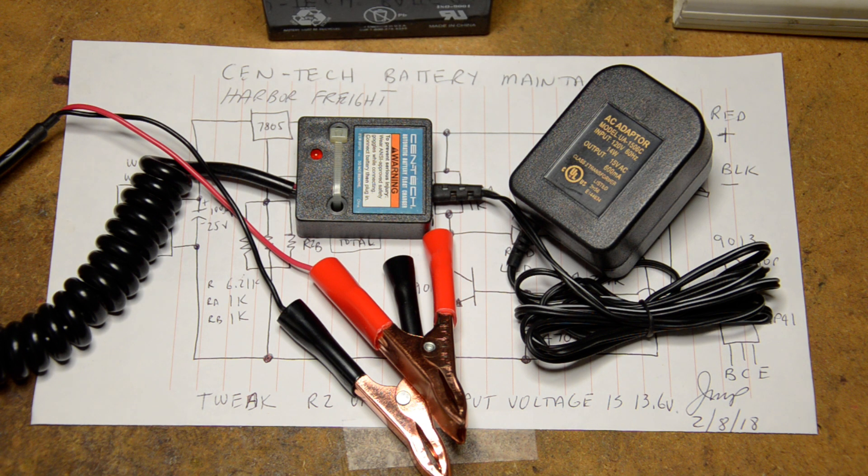Hello YouTubers. I thought I would touch on a little subject and go over it based on my experiences with the Centech or Harbor Freight battery maintainers or float chargers. I've worked with these over the years and tweaked some of these for friends because the voltages were not calibrated properly, as they are mass-produced and not individually calibrated.